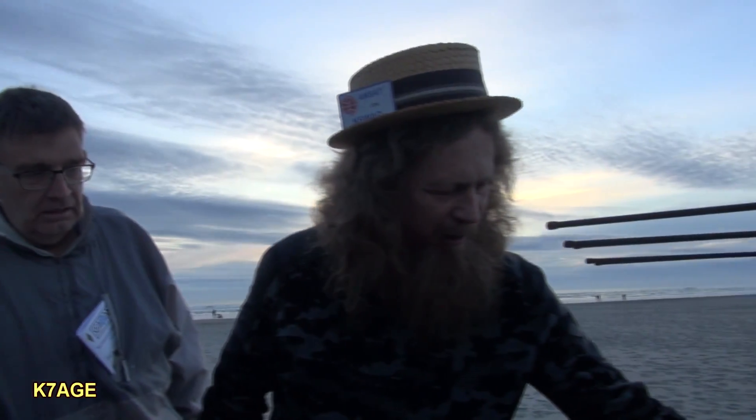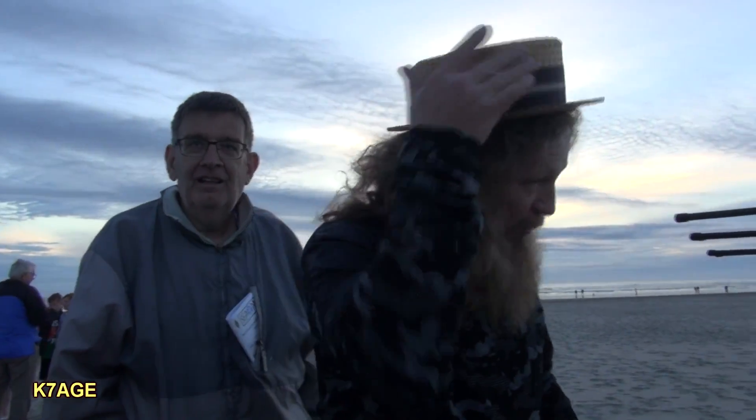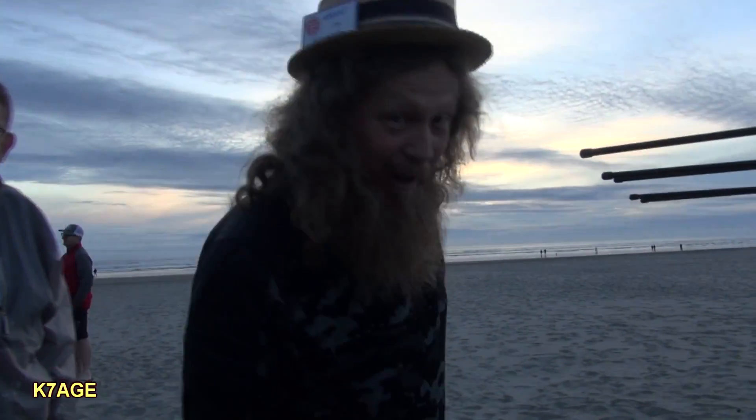Here's Joe... K6WAO. I've been to Hamvention, so I'm into hats. This one doesn't have a tower or a light on it, but that is how it goes. Randy, long time no see. Yes!